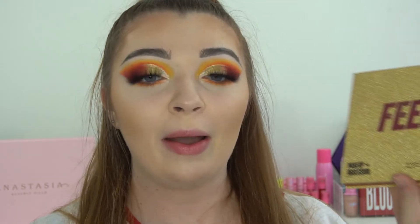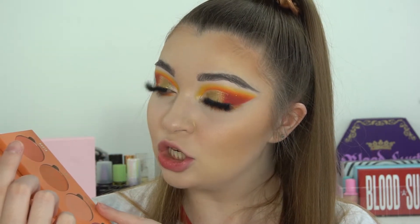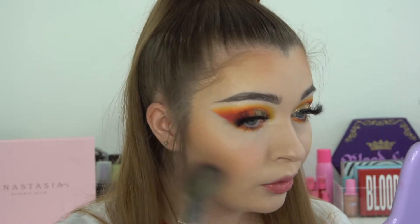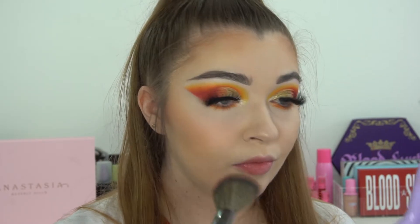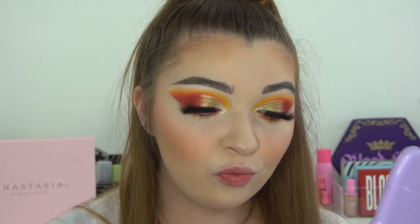For blush I have the Isn't It Peachy blush palette. I wish Makeup Obsession would come out with more blush palettes — at the moment they only have two or three in this size with four blushes in each. This one's really pretty. I'm going to take a mixture of the shades Daydream and Bloom and mix them together, which is what I usually do with this palette. I'm surprised I haven't hit pan on any of these blush shades because I use them so often.